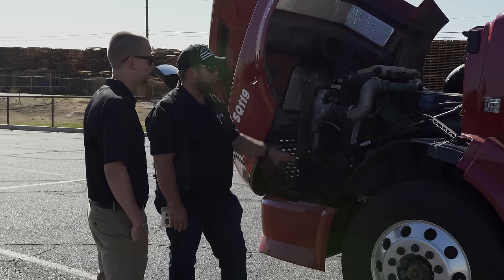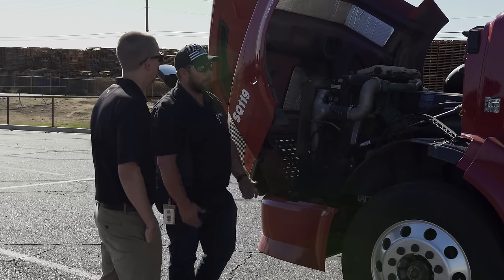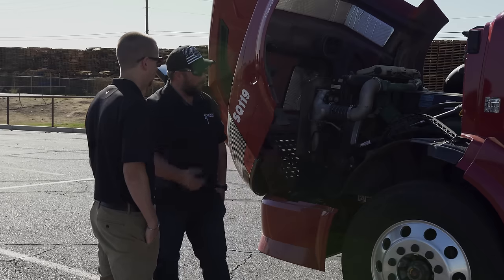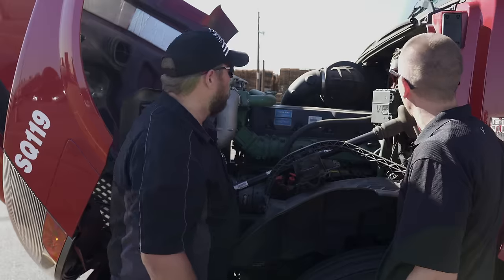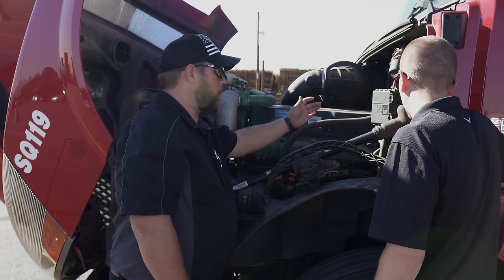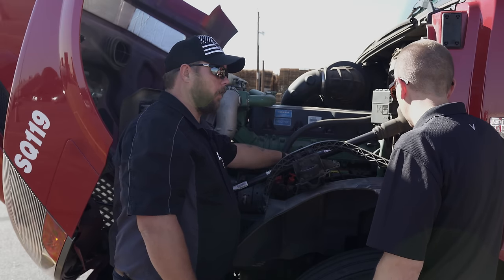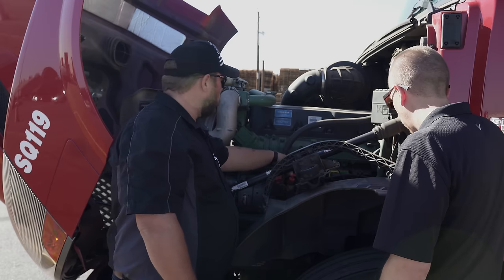I do a really thorough inspection and I never want to hurt anybody on the road. On the Volvos, the hood release is inside under the dash. On other trucks they have outside hood latches. Under the hood, I'm looking at the air compressor — making sure it's not leaking, I'm not hearing anything, no loose bolts. I'm checking my power steering fluid, making sure it's up to the right level and there are no leaks.